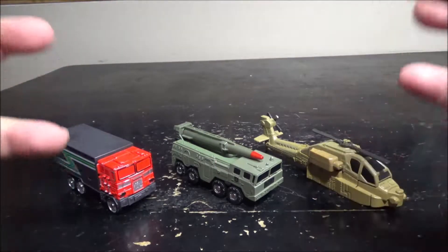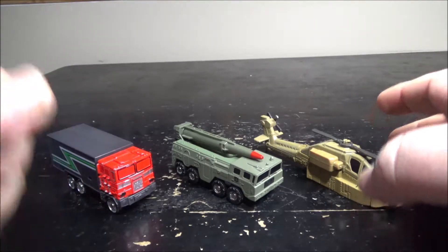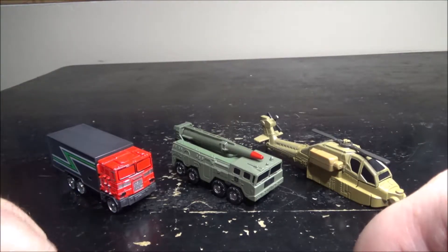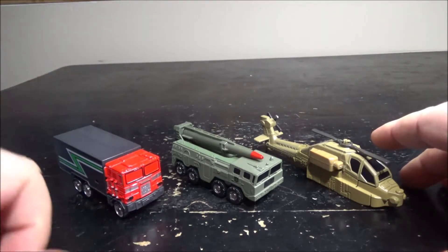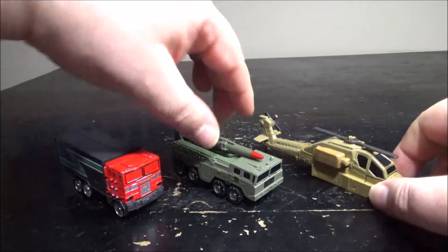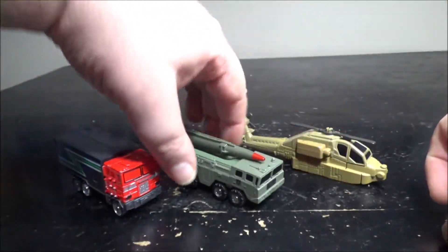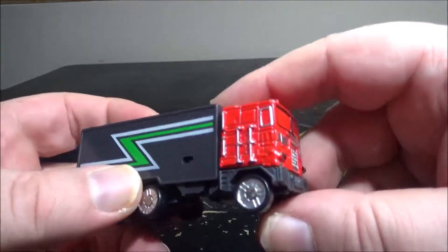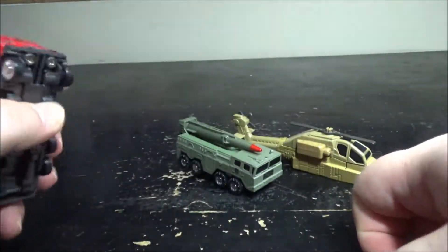Hello and welcome to another special video review. Today we're heading back into weirdness territory. These are three Diarobo toys I got a long time ago and never reviewed. We've got a couple of military vehicles: a Diarobo helicopter, a missile launcher truck, and a weirdly Optimus Prime-looking Diarobo truck.